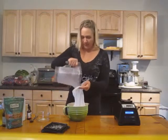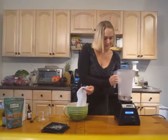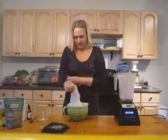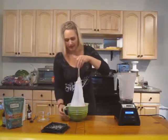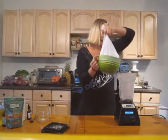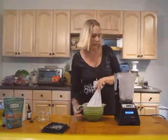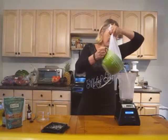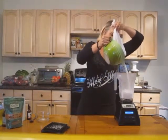All you do is pour it through your nut milk bag. I'm not going to sit here and strain the whole thing to save time. I usually rinse the pulp out before I stick it back in, but I'll skip that step. You can see the creamy milk.